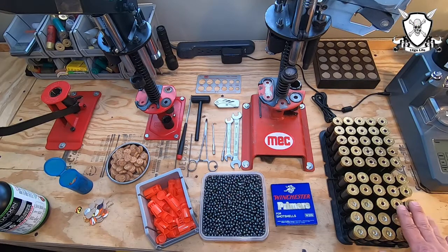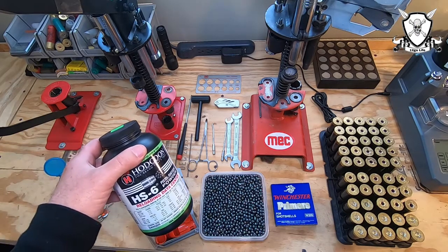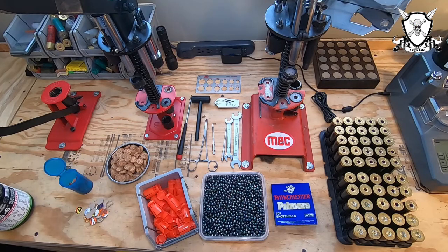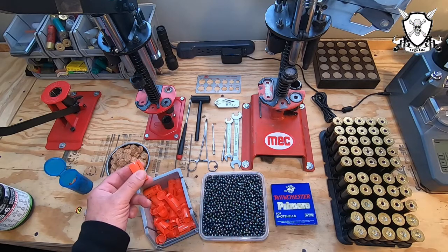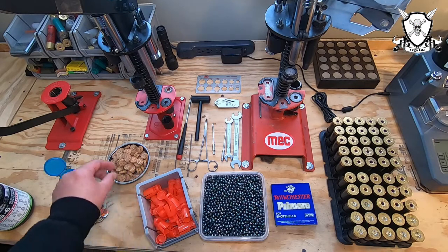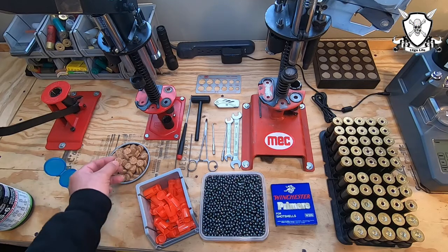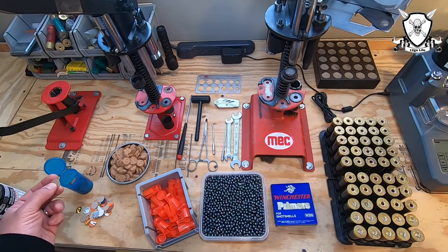The components we're going to be using are the Winchester 12 gauge HS hulls, Winchester 209 primers, Hodgdon HS6 powder, home cast number four buck, the Winchester WAA 12R wad, a quarter inch cork filler wad, and some homemade overshot guards. Let's put a few together and see how they look.